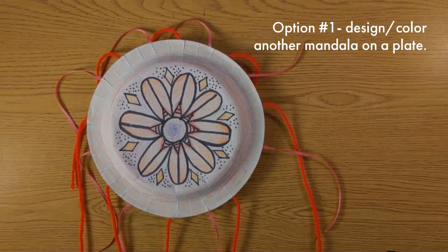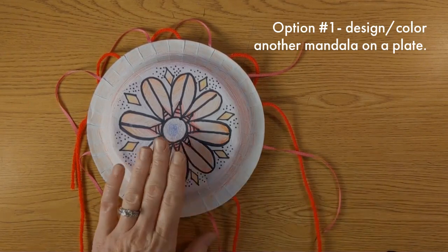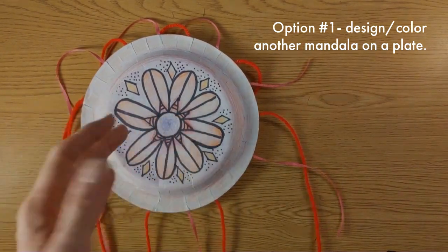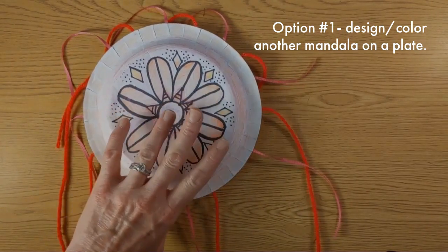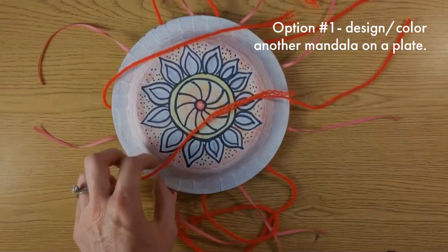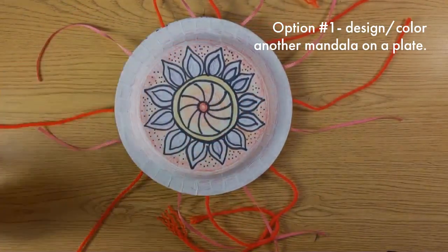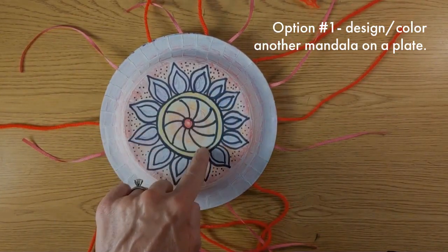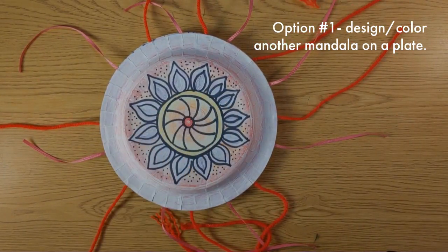Your first option is for those kids that were actually drawing their mandala on a plate. If you would like to continue on with the project, those of you that drew on the plate, you could do another one — draw another mandala and color it in. So that's option one.